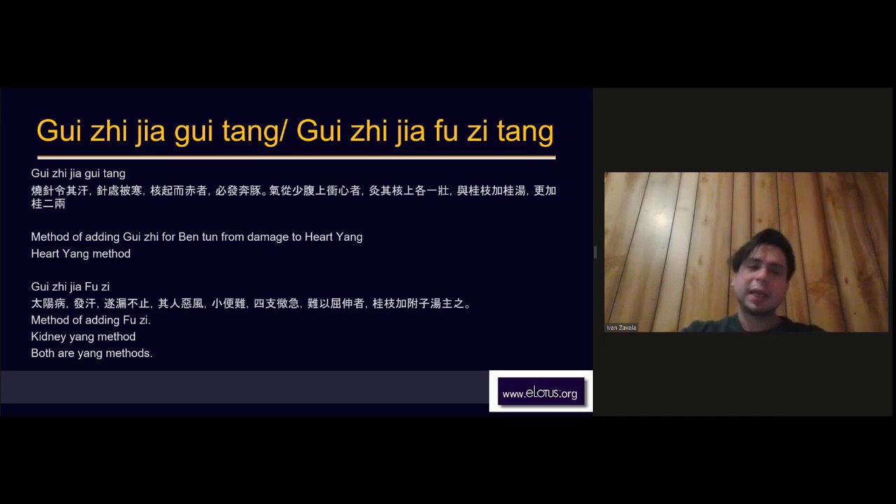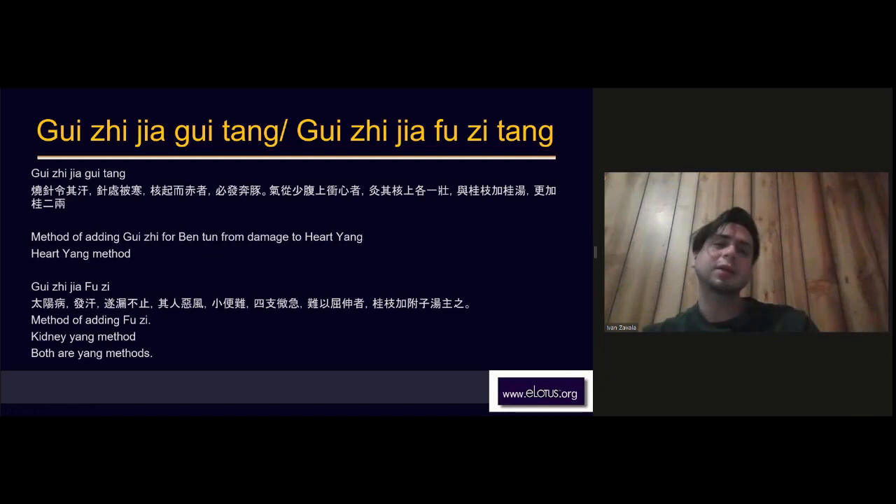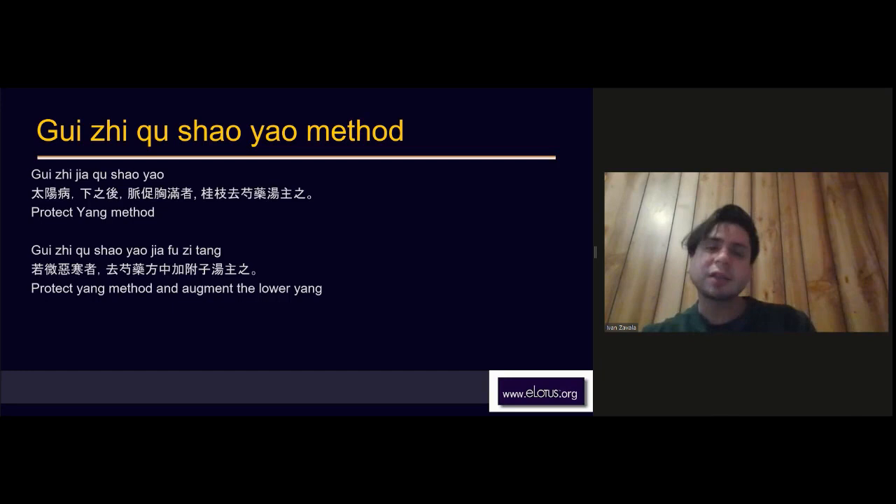Here are the different formulas showing how Zhang Zhongjing modifies Gui Zhi Tang. You can see there is Gui Zhi Jia Gui Tang, Gui Zhi Jia Fuzi Tang — 'jia' means to add — so Gui Zhi plus more Gui Zhi, Gui Zhi plus Fuzi Tang, Gui Zhi minus Bai Shao, and Gui Zhi minus Bai Shao plus Fuzi Tang.